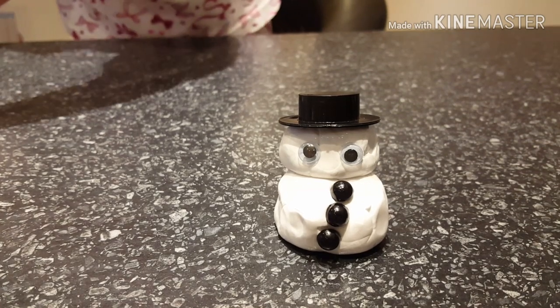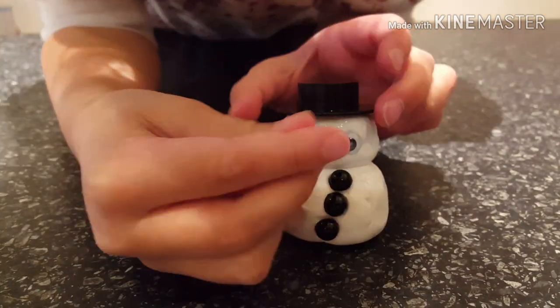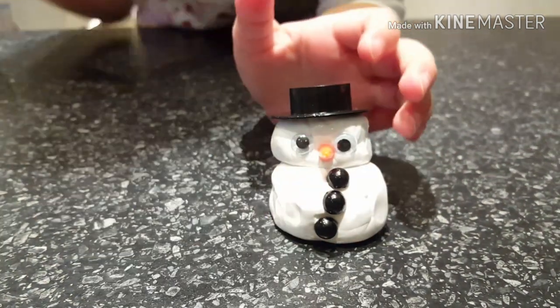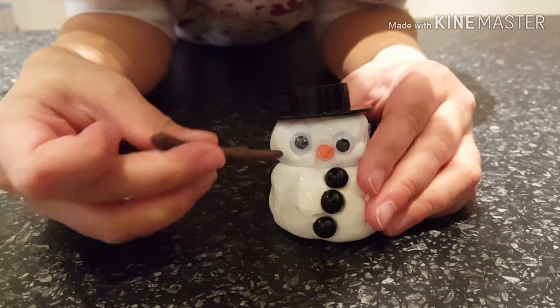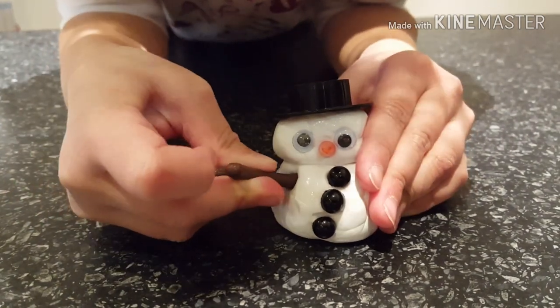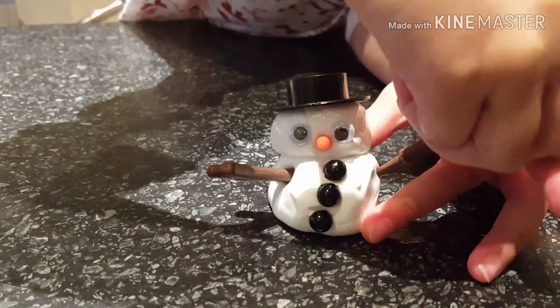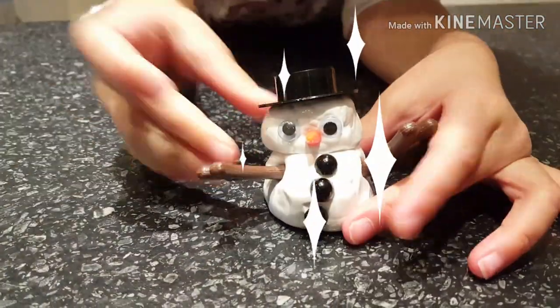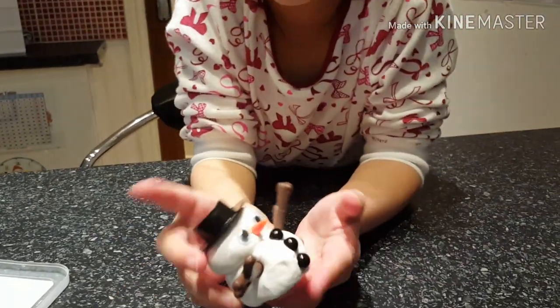Every Snowman needs a carrot nose and arms. Already starting to melt a little bit. Look at it guys, it's so cute!